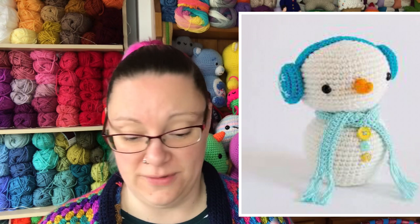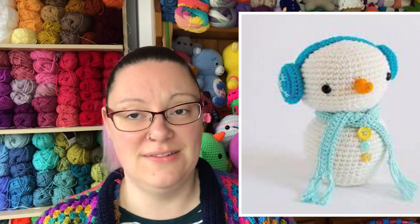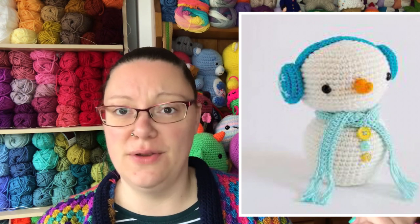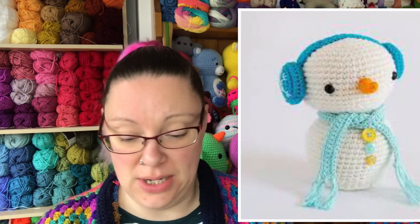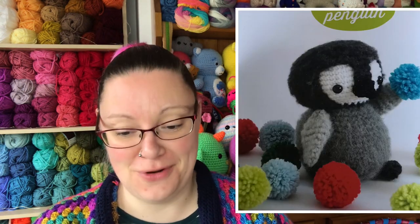We start with the snowman — skill level easy, so pretty simple for everyone. He's got lovely earmuffs, a scarf, and cute little buttons down the front. You don't have to put buttons on if you don't want to. All these extra bits are editable. With any of these books you can change the colors, change the yarn size — just make sure for amigurumi you size down one hook size to keep the stitches nice and tight. Want a bright green snowman with a purple nose? Feel free!